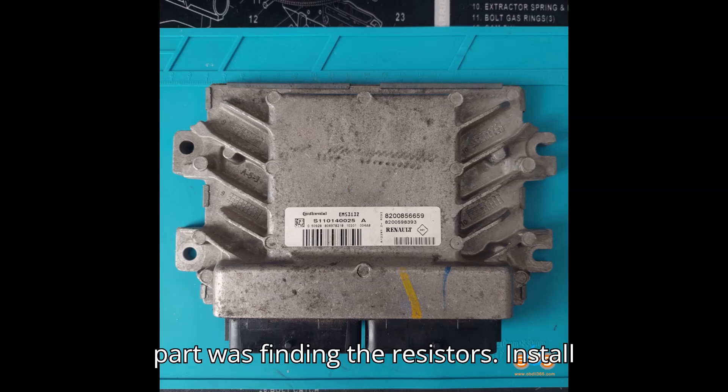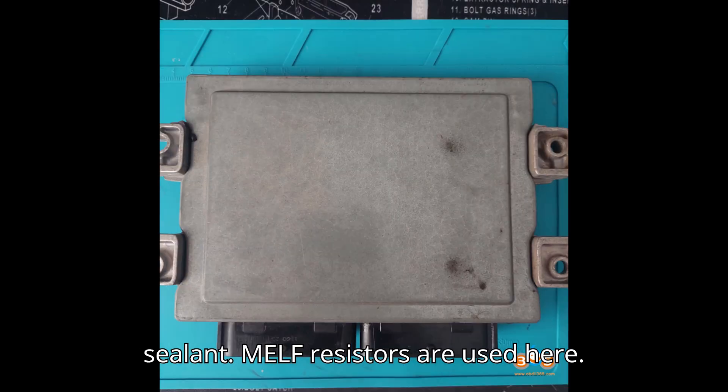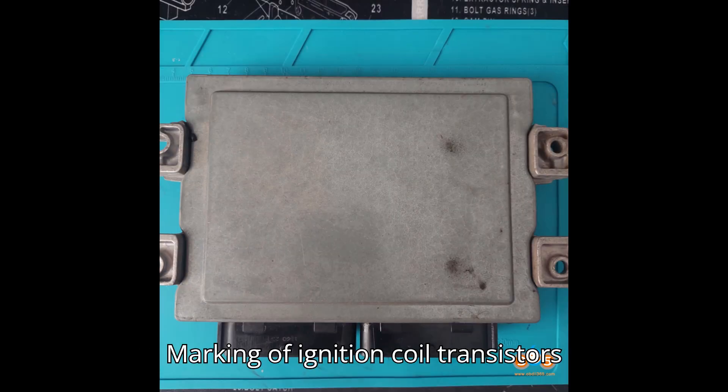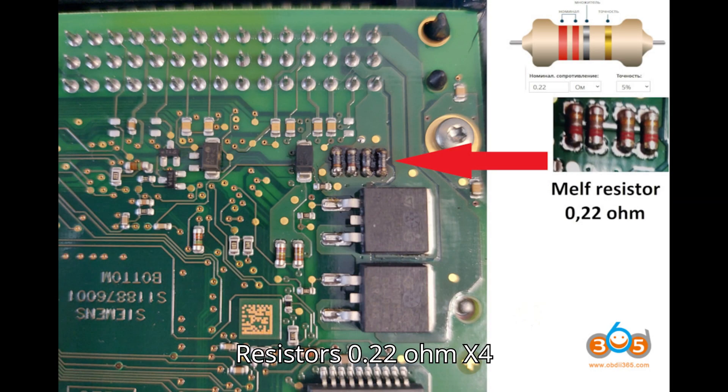The hardest part was finding the resistors. Install new components and reassemble with sealant. MELF resistors are used here. The marking of ignition coil transistors is STGB10NB37LZ. Resistors are 0.22 Ohm, x4 pieces.